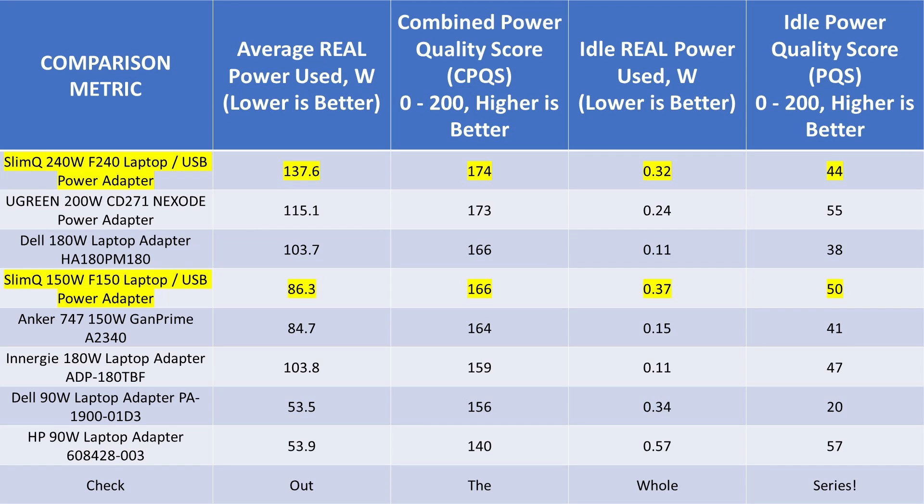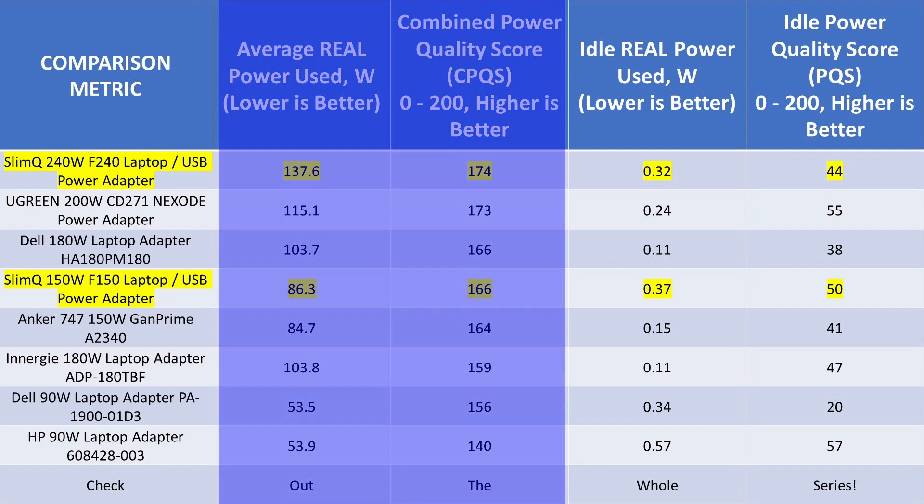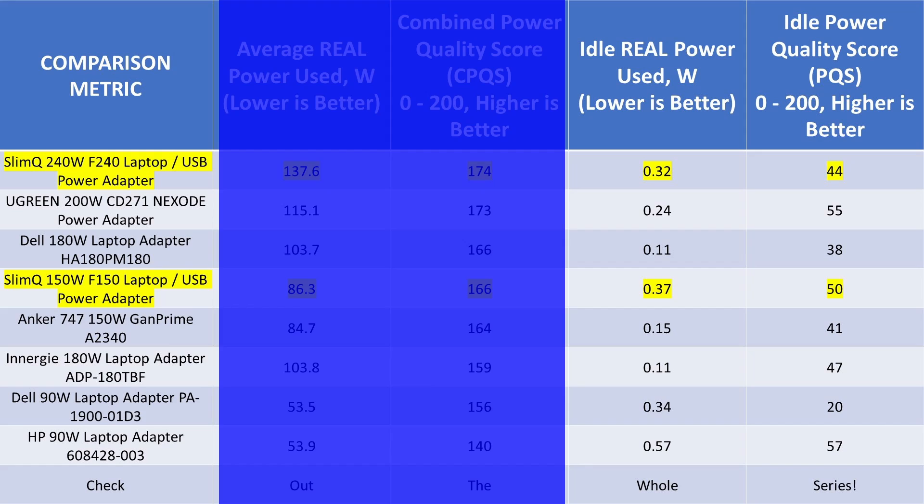When we take a look at these on the comparison chart, we can see there is some variation, but these adapters are near the top for laptop adapters. I need to do some more larger adapters to get a more complete picture. In comparison with the Energ or Dell 180-watt adapters, they are similar but really not. The idle power consumption of both SlimQ adapters is way higher than the values for any of the other laptop adapters. The quality is good in all cases, but more watts means more energy. Compared with what everyone else can do, these are not good.